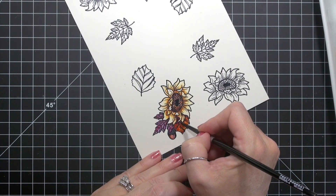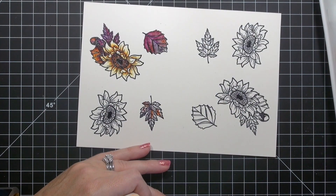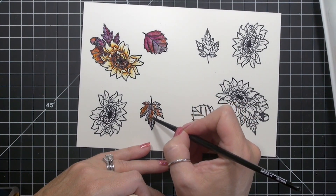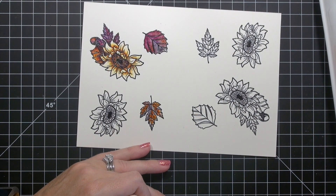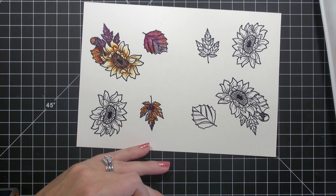For the darker sunflowers, I added a second layer with Transparent Red Oxide. For the leaves, I simply used a random combination of all the colors on my palette. Sometimes I wet the leaf with clean clear water first, and sometimes I didn't. Leaves in nature don't all necessarily look the same, so I didn't think it was necessary that mine did either.